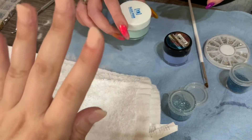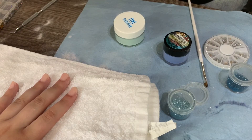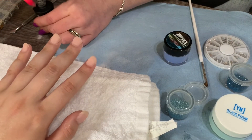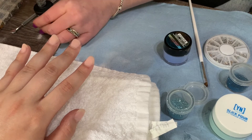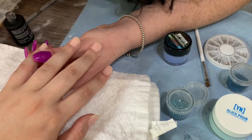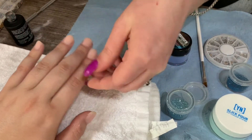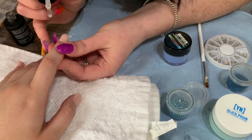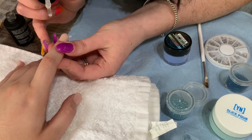Such a pretty nude! Oh yeah, it's covered pink! I'll be taking the Young Nails conversion base and I will be doing swirls, so I'll be going from one end of the nail to the other end of the nail, and that will kind of make my swirl trail.